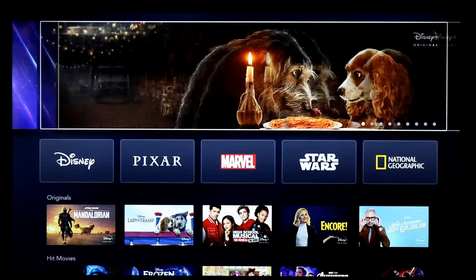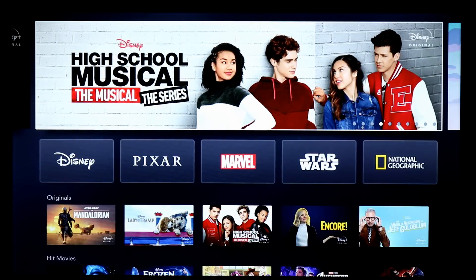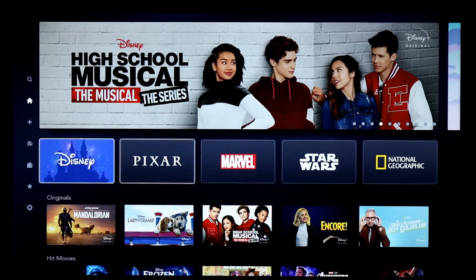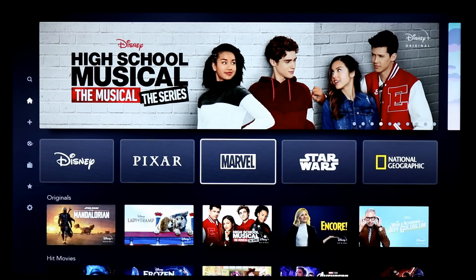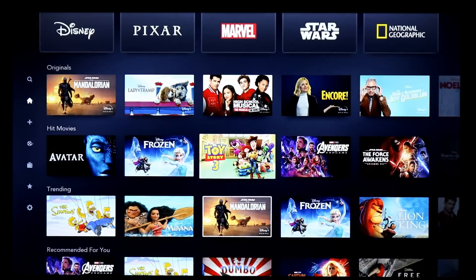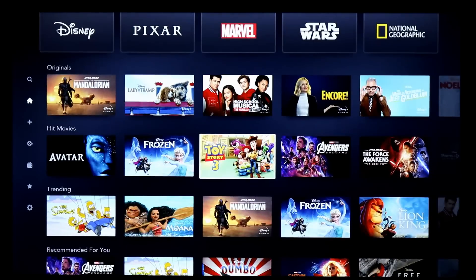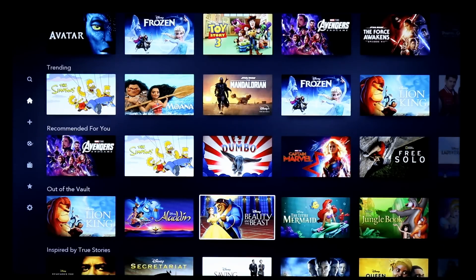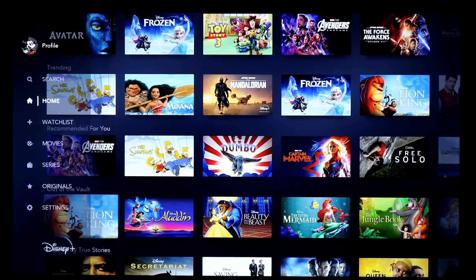You have a kind of rotating different movies and television shows that they want to promote. You can jump directly into different categories of Disney movies or Pixar and more, and it's a very beautiful app. I'm running this on Roku — very smooth, seamless navigation when it's working. You can see all the categories you expect, very Netflix-esque. You've got the originals, hit movies, trending, and more. So if you've used pretty much any major streaming service in the last couple years, you're going to feel right at home.